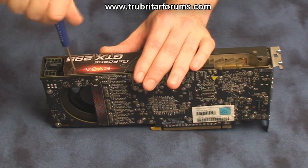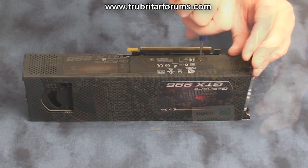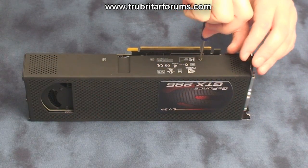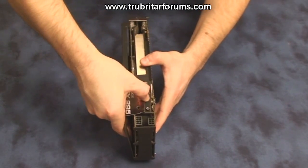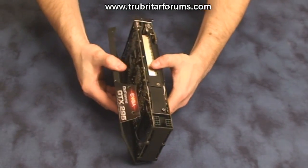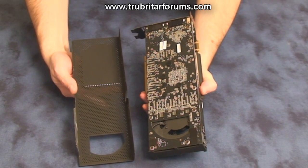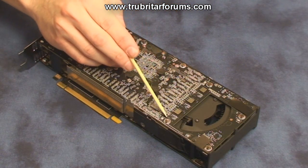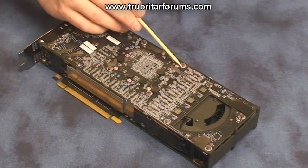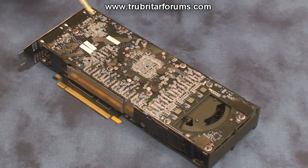Firstly, remove the three screws from the front of the graphics card. Now remove the three screws from the back of the graphics card. Gently pry on the front of the graphics card and pull the tin away from the main card itself. Now remove the 13 identical screws from the bottom of the graphics card, but don't forget to keep these screws very safe in case you have to RMA this card back to the manufacturer at a later date.